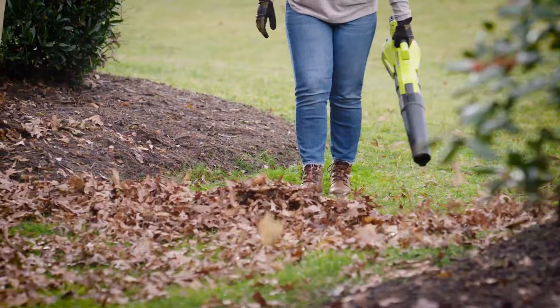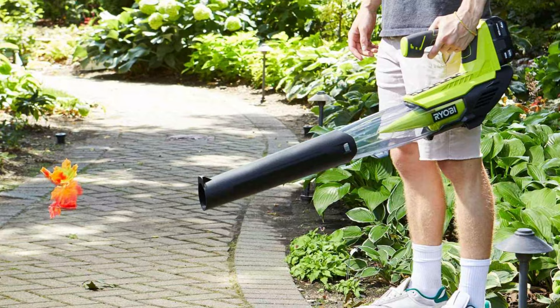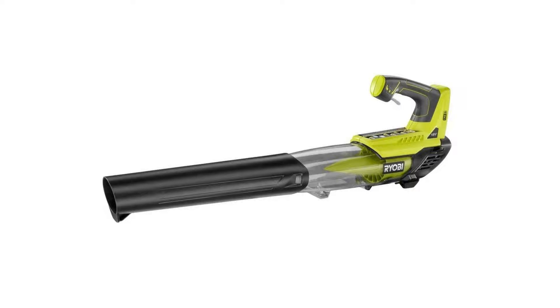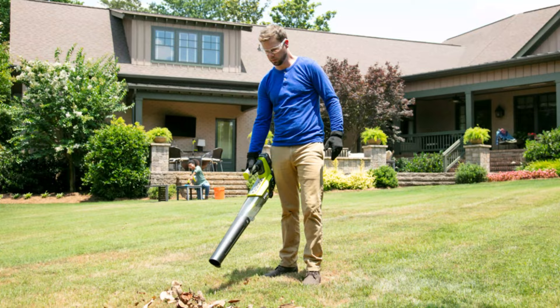The setup was quick and easy — just snap two pieces together. Once running, you can choose between different speeds. Our only negative comment was that the chute seemed long, but not enough to dampen enthusiasm for the product. We consider this model a good value, and we also like that it can share batteries with other Ryobi products such as saws, drills and screwdrivers.